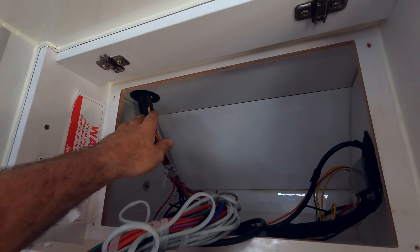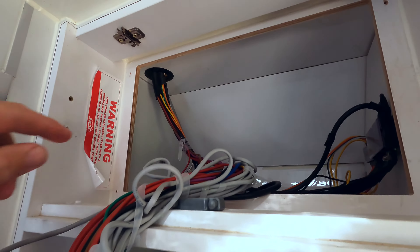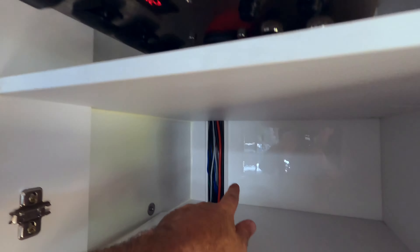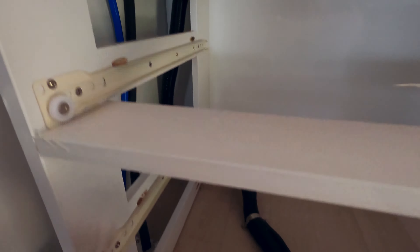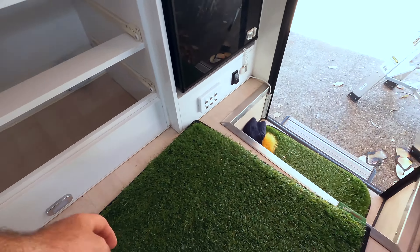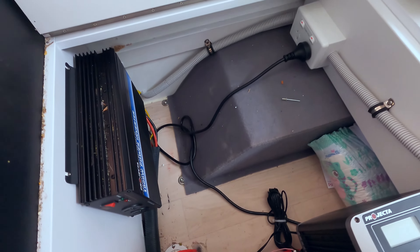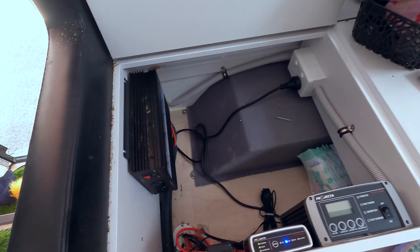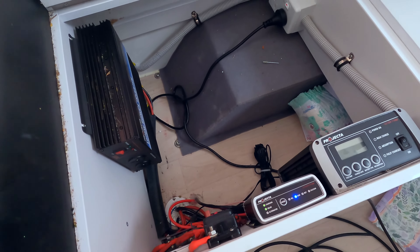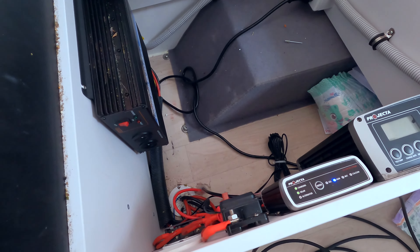Getting the wires down — this is the hole where our wires from the solar panel are going to come down through, down this little duct, through here, down to the floor, under the floor there, come across here, and then in here. Which is where all our chargers sit — and some sneaky little nappies there hiding away. So we'll go ahead and run those cables now.